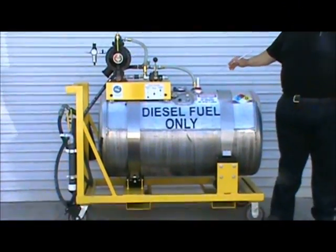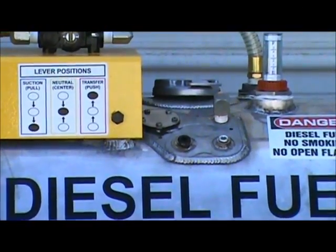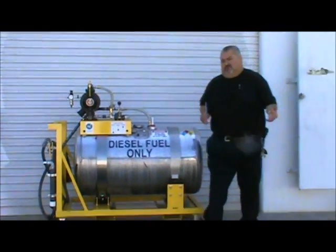There's also a vent device so that the atmospheric pressure in the tank equalizes while it's either being filled or emptied, depending on what operation you're doing at the time.